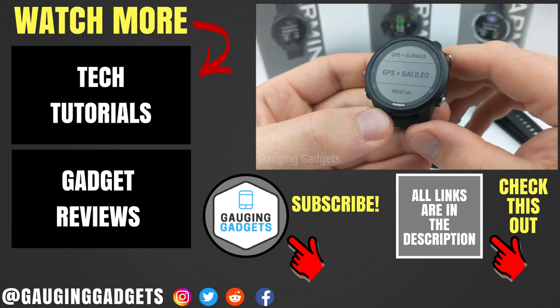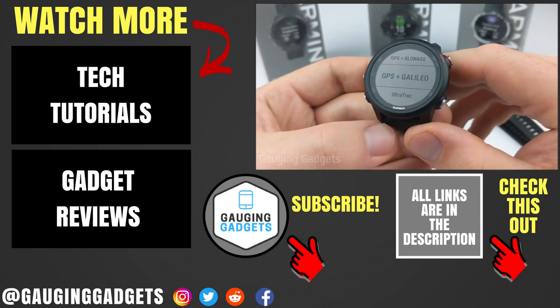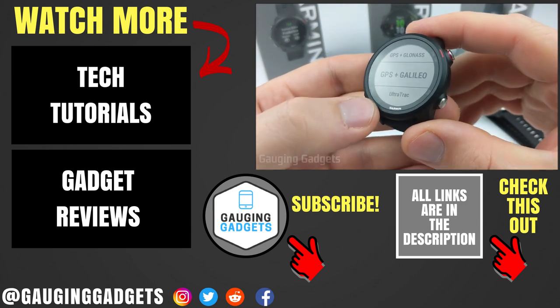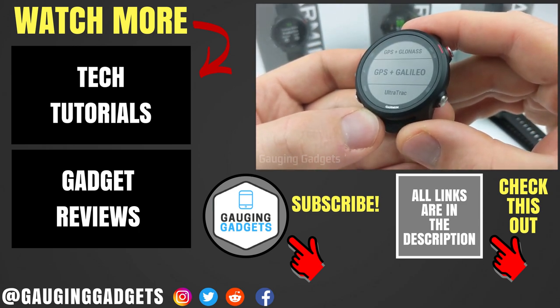If you have any questions about this, leave a comment below and I'll get back to you as soon as I can. If you'd like to see more Garmin tutorial videos, check the link in the description. If this video helped you, give it a thumbs up, and please consider subscribing to my channel, Gauging Gadgets, for more gadget reviews and tech tutorials. Thank you so much for watching.